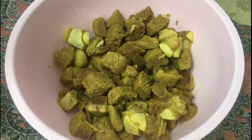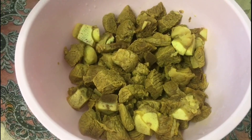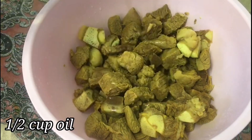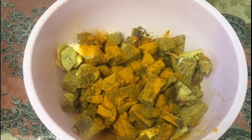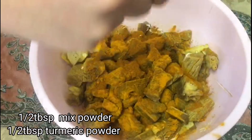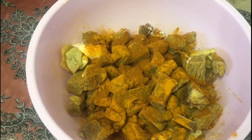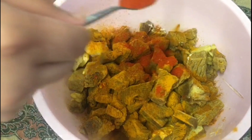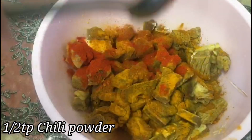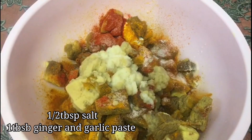I boiled the meat and added half a spoon of turmeric powder, then half a cup of oil, half a cup of mixed powder, half a tablespoon of chili powder and turmeric powder. I will mix all that into the meat with half a tablespoon of salt and one spoon of ginger and garlic paste and mix all together.